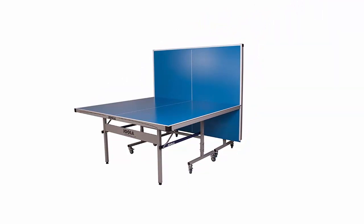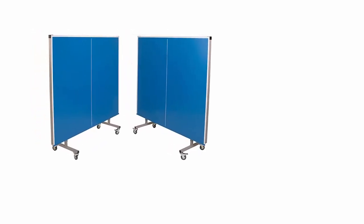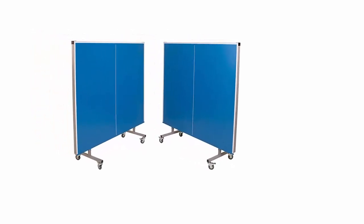It is straightforward to set up. You don't need any maintenance. The Joola Nova outdoor table also has a tilting protector for the device.